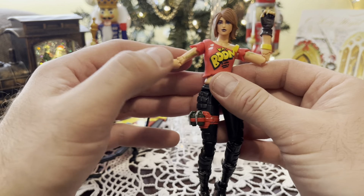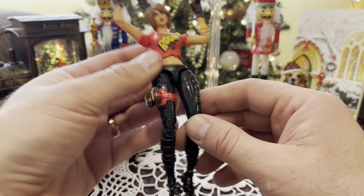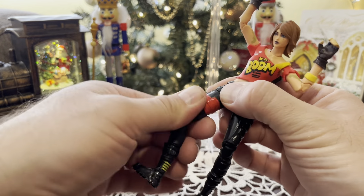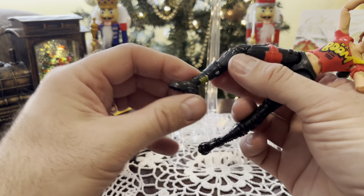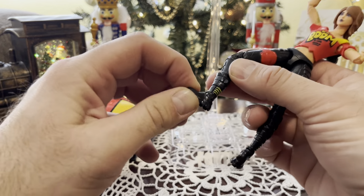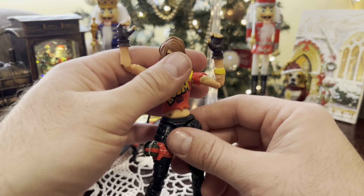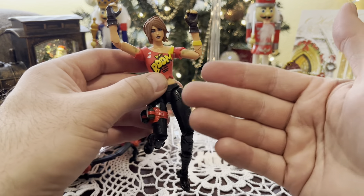The paint on the figure looks great. The head sculpt looks pretty, but she is a little flat-faced, which I've noticed is a problem with some female figures. Ball joints at the hips with an upper thigh cut. Double-jointed knees. Rotation at the top of the boot, and an ankle rocker that pivots at the ankles. Pretty good figure, all in all.